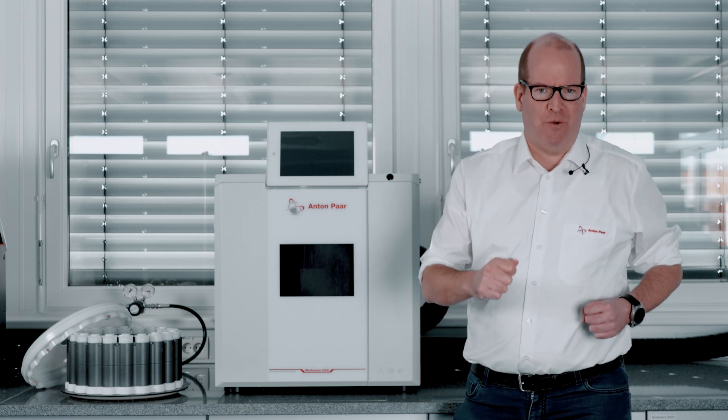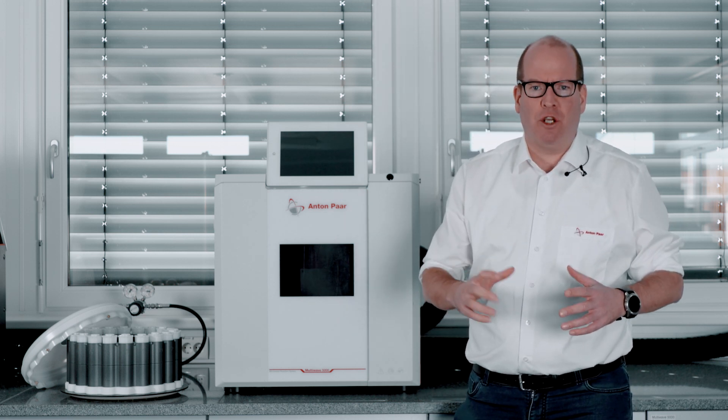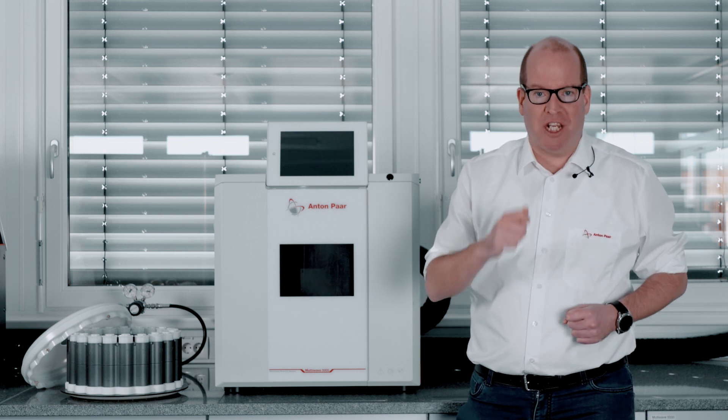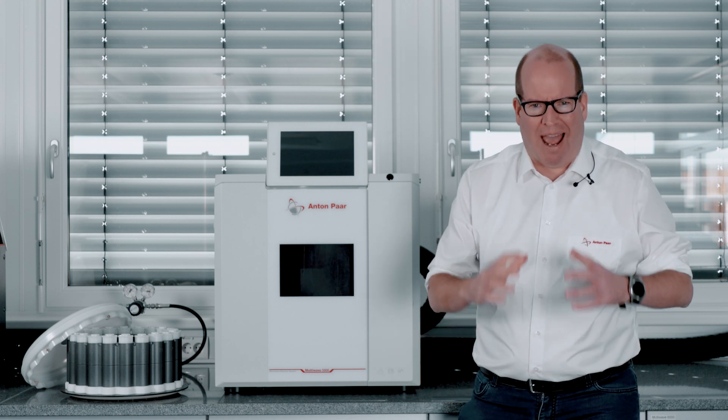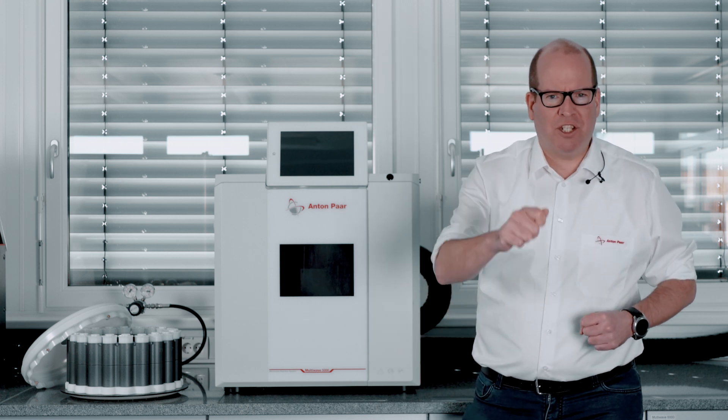So my advice to you: do carry on using your kitchen microwave to grill your cheese sandwich, but don't use it for the acid digestion of lab samples. See you next time.